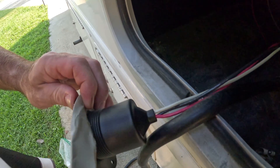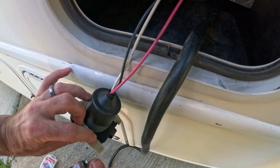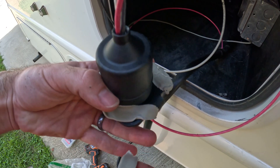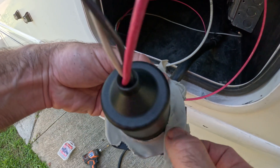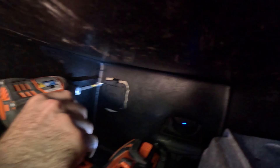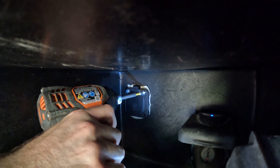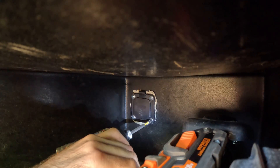We're going to use butyl tape for this. There are a couple of reasons I like butyl tape — if you're in an RV you're going to need to keep some butyl tape handy. This would help keep bugs out, help keep water out, but it also serves a purpose of being a helping hand to keep that outlet in place while you get the screws in without it shifting around. We'll come back and clean that up later.